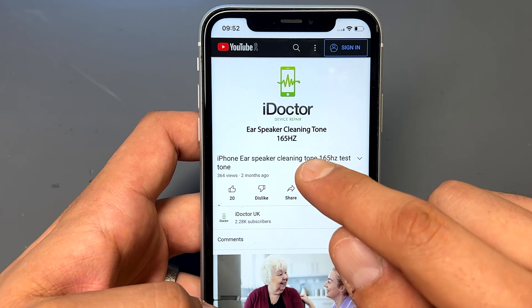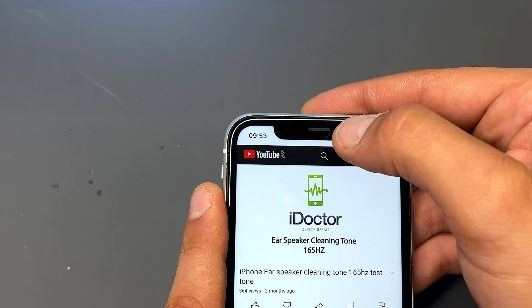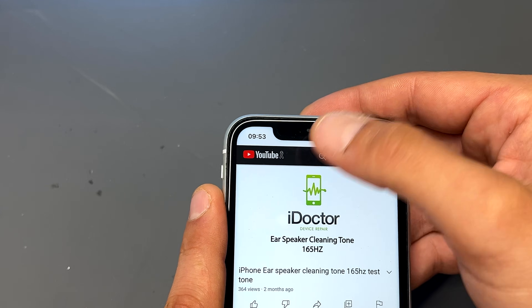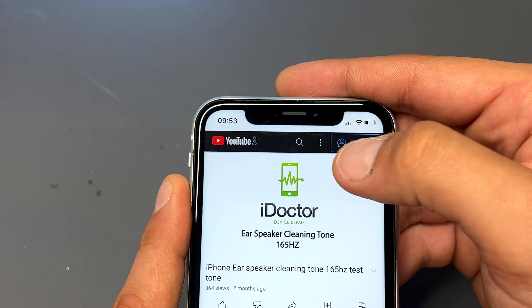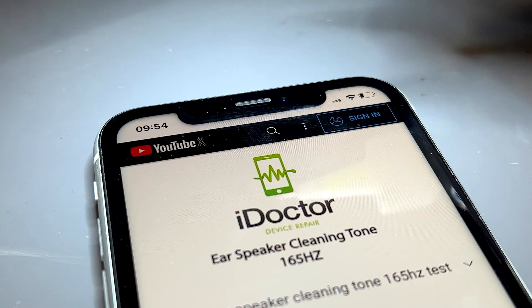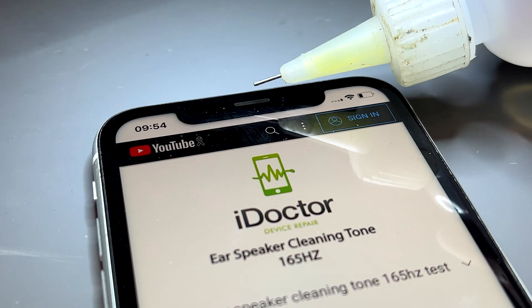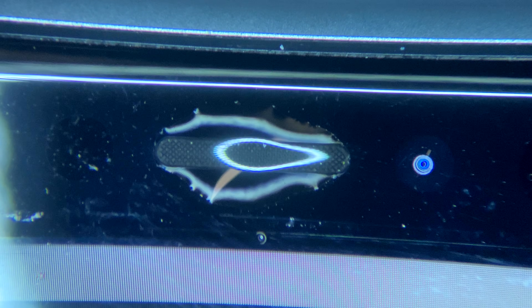Head to this YouTube video — there's a 165 hertz sound — and when we play it we just squirt a little bit of alcohol into there, and the vibrations are going to act like an ultrasonic cleaner and do the job for us. Just add a couple of very small drops of isopropyl onto there and play the sound for a few minutes.